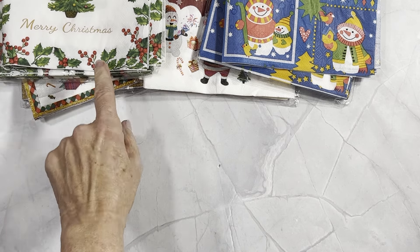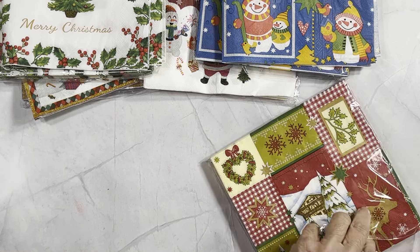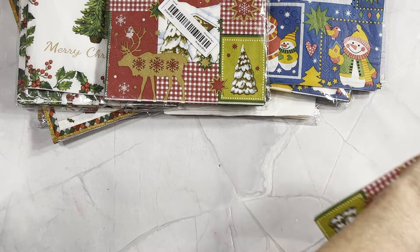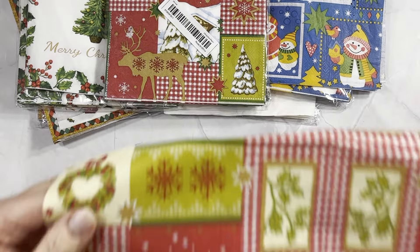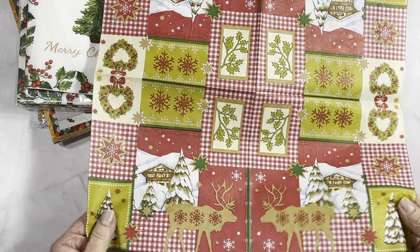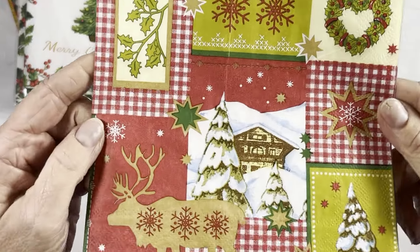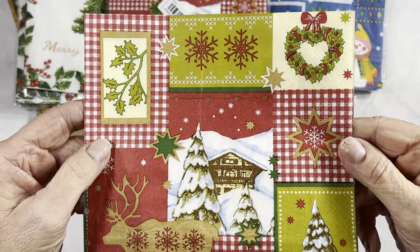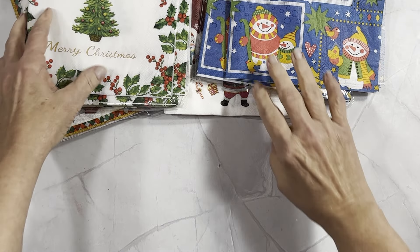The last napkin I got — I'm not sure how I feel about the colors on this one. I'm not really into the pea green color; I prefer the traditional green and red. There are plenty of patterns you could use for projects — you've got deer and others. But wow, this one has a strong odor! As soon as I took it out of the wrapper — I sure wouldn't want to wipe my mouth with this. That odor is really strong, so I wouldn't recommend this one. It's 20 pieces for $2.97.